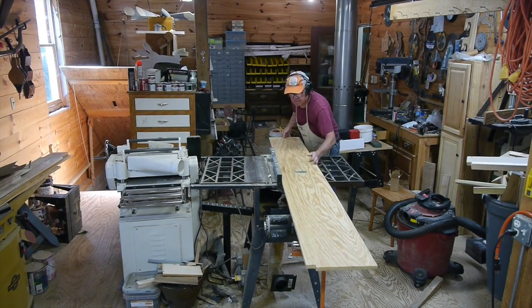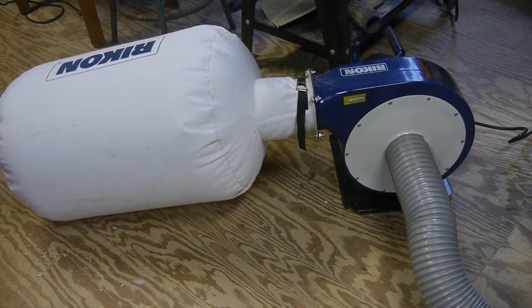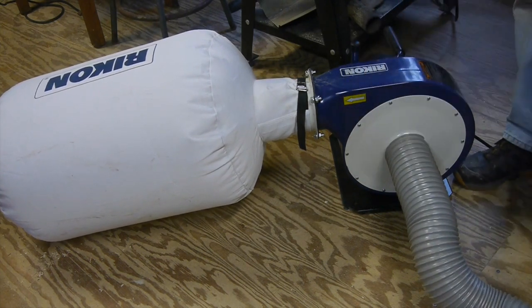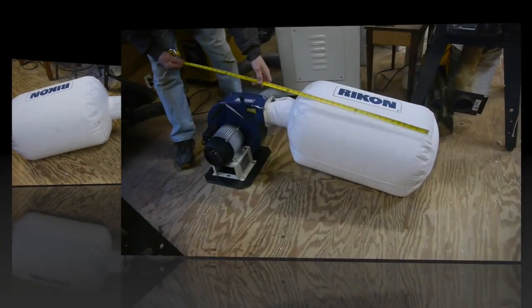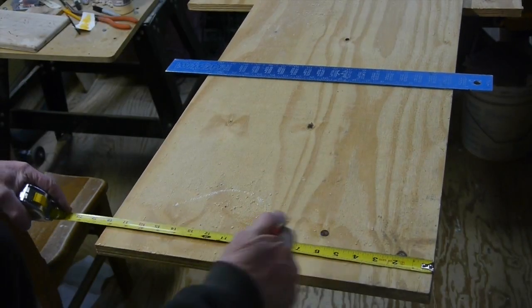So I came up with another idea. Since my planer is my biggest sawdust maker, why not buy a one horsepower Rikon dust collector and dedicate it just for that planer? I thought using it as-is was a bit clumsy, so I decided to build a little cart that would hold it so I could wheel it around the shop.